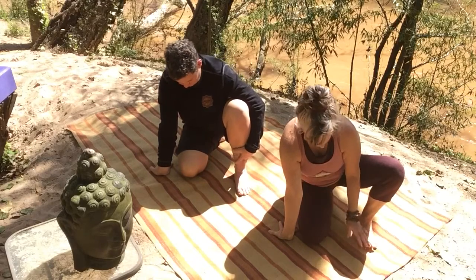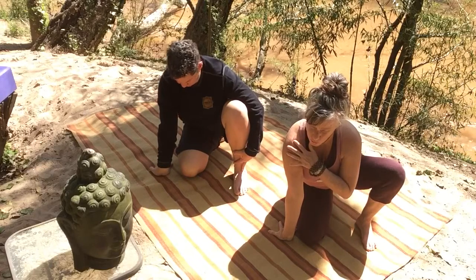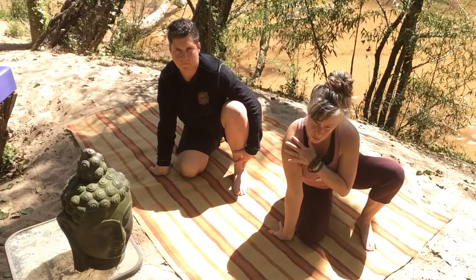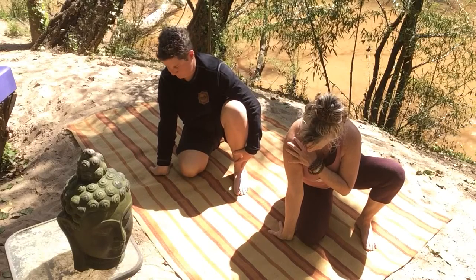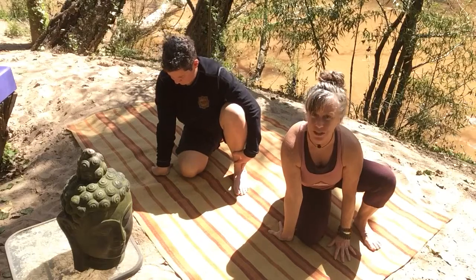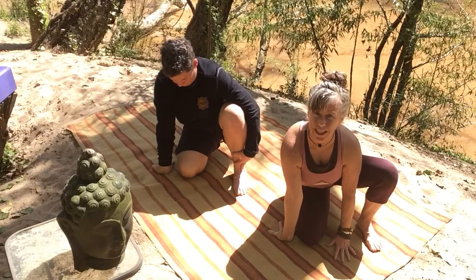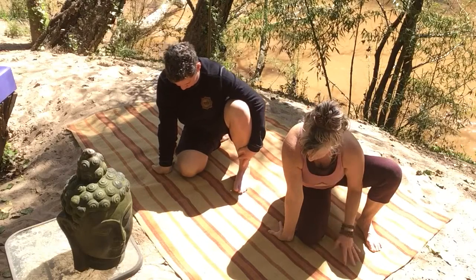So you can have as much weight in your left hand as you need. Take that right shoulder away from the ear, right armpit moving down towards the waist. And then you're just leaning into that right hand with only as much enthusiasm as the carpal tunnel will allow. Make sure that the wrist is square with the head of your mat.